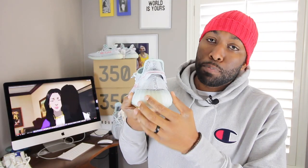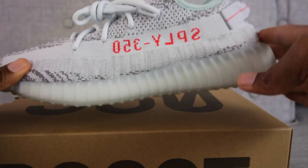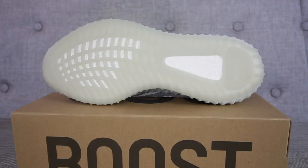On the back it has a nice pull tab with red indentations. On the lateral portion you'll find the SPLY 350 in a red colorway. Looking at the midsole and outsole, you'll notice it has a blue tint colorway that encapsulates the Boost that we all know and love. At the inner portion of the sneaker, it also has 3M in the three stripes logo.